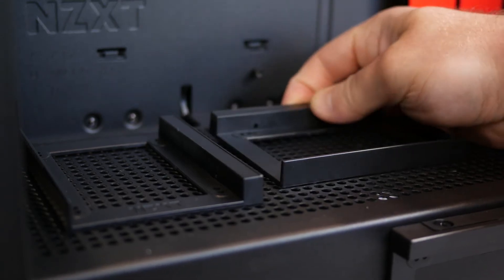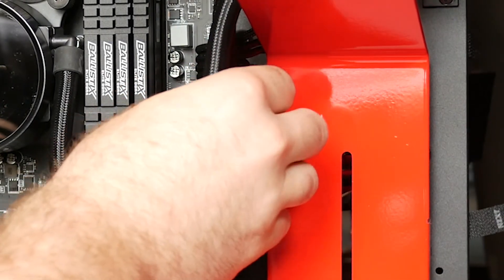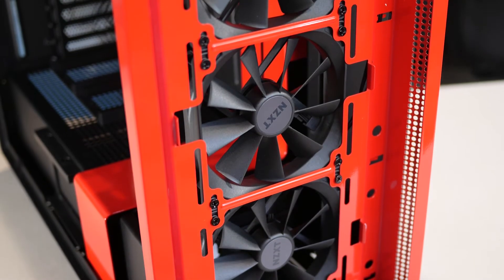Moving inside the case, NZXT has included three removable SSD trays — two on top of the shroud and one on the front. It's a tool-less tray design where the trays clip into pre-drilled perforated holes, and the top trays are modular so you can move them wherever you'd like. NZXT has also redesigned their cable management rail from the S340 and S340 Elite for the H series cases. It's a bit more in your face and I really like the design, though a little less depth on the rail would better accommodate thicker 24-pin cables — though the rail is removable if you prefer.